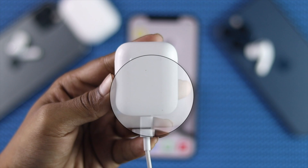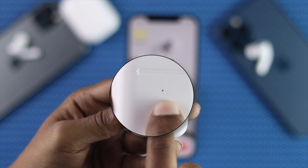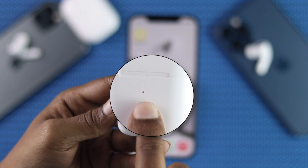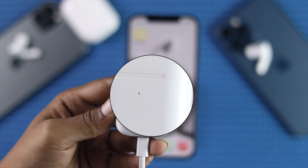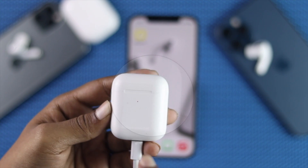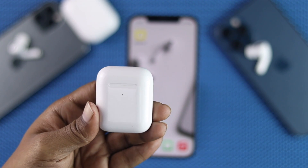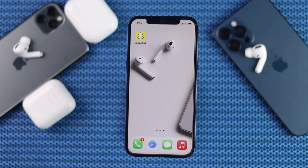If you take a closer look here, you'll be able to see the color. If you see the orange color, that means your case is charging. If you see the green color, that means your AirPod is now charged. Afterward, go ahead and try connecting your AirPod to check whether it's working or not. If not, don't worry — go ahead and follow our next process to see how it really works.